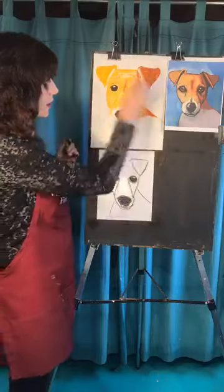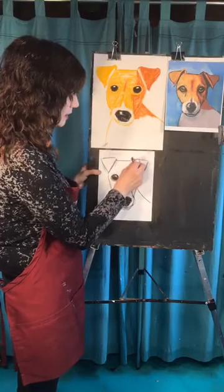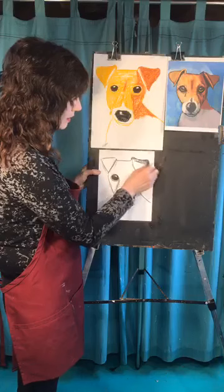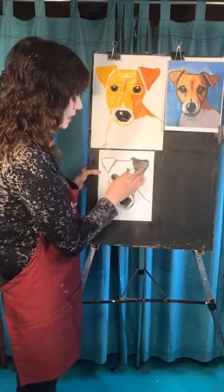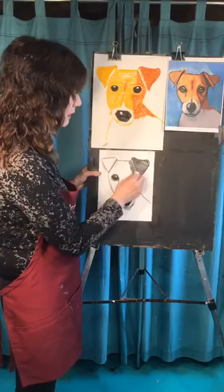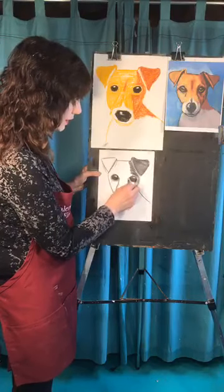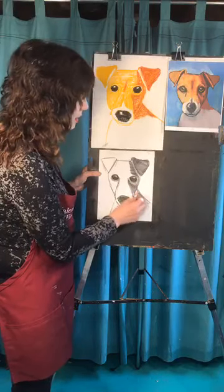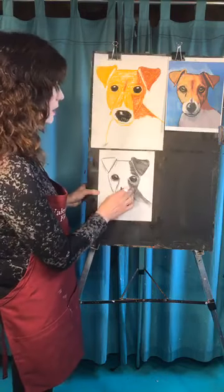The next thing you're going to do is color the background. Coloring the background yellow doesn't make a lot of sense when the dog is yellow. The opposite of orange is blue, so that's why this kind of orangey-yellow, reddish-orange looks great with a blue background. You could do more than one color, do a rainbow, or skip it altogether. But I like completing the whole thing by getting the background done, because every color looks a little different depending on what it's up against.